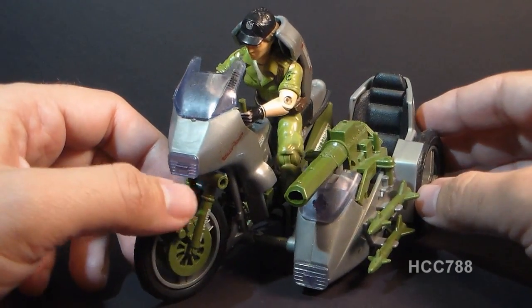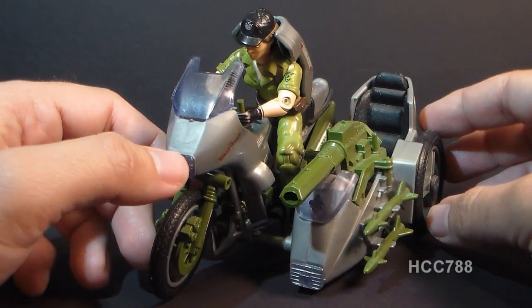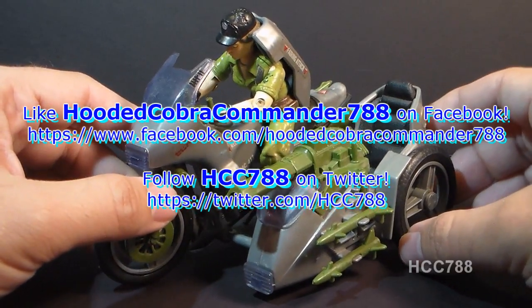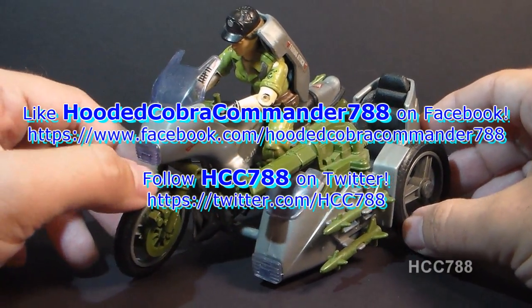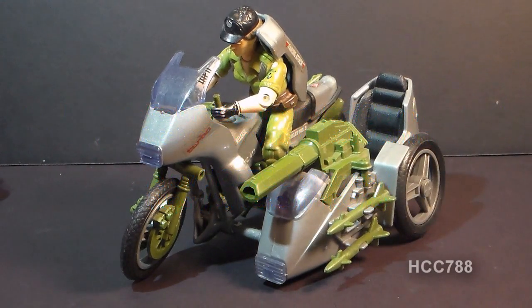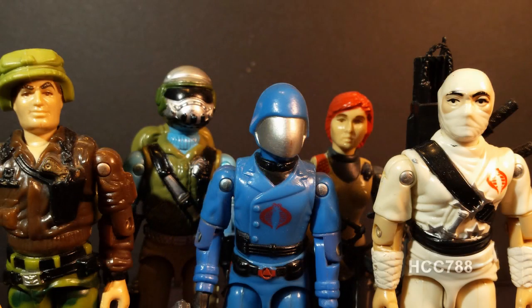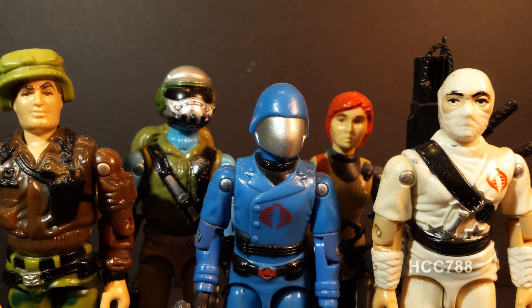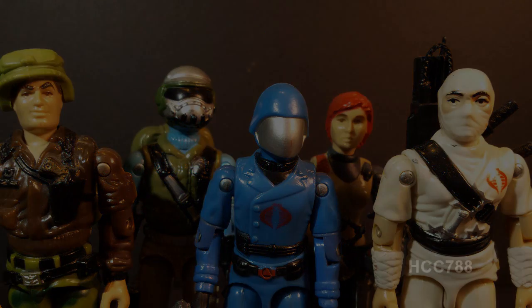I will have some positive and negative things to say about this vehicle when I do a full review of it, but this is just a very quick look at the Silver Mirage. I hope you enjoyed it, and keep an eye on this channel for full G.I. Joe toy reviews. I will see you next time.